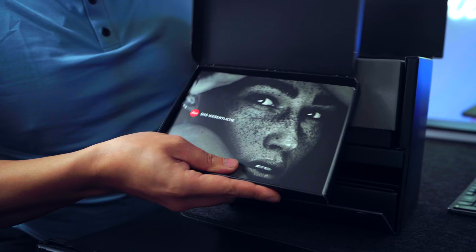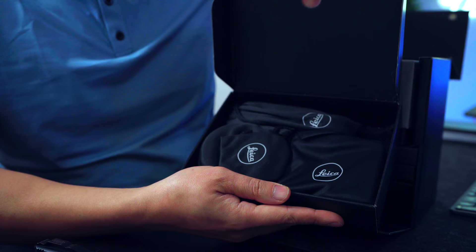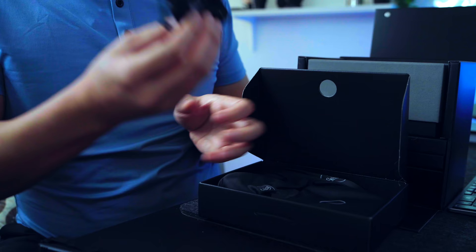So if you bring this down, you've got another magnetic door here — let's see what's in here. We've got our documentation. Let's put that aside. I want to see this little box. So this little box right here — I'll open it up — is all the Leica Q2 accessories. Look at these little accessories here. Everything comes in these beautiful little bags. Let's crack a few open so you guys can see what's in here.